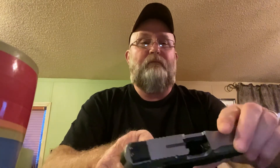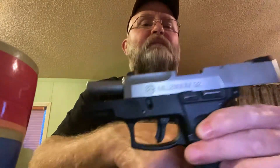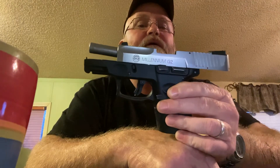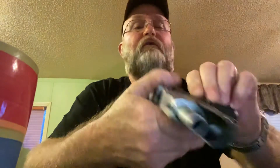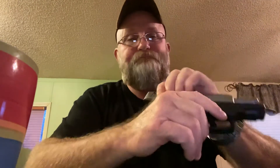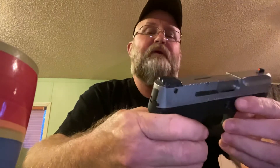I want to do a little quick tabletop on a really popular budget friendly handgun. I've owned several of these in their first generation and now their second. Let me introduce to you the Taurus G2 Millennium. It comes in stainless or blued. The blued version is $239 at most places; stainless is a little more.